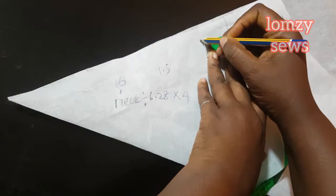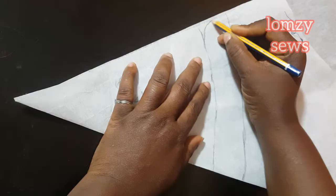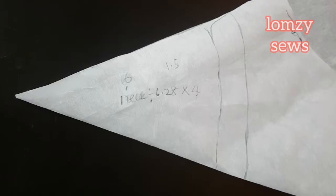I'll connect all these lines. Then at the edge of this place I'll make a curve — whatever silhouette you want you can make it here. Now we have the bishop collar shape and I'll cut this out.